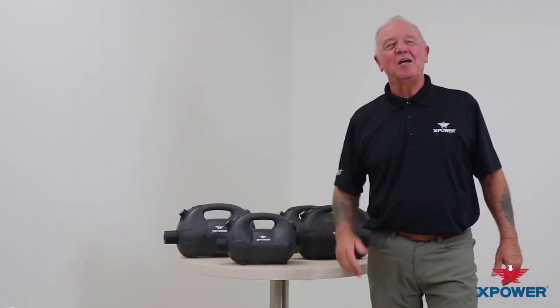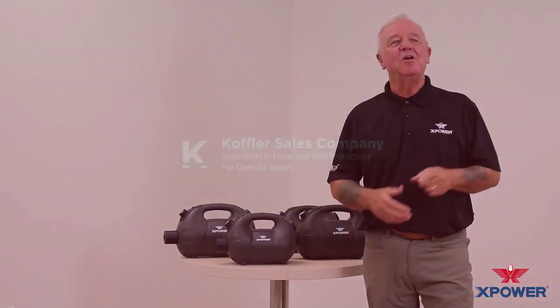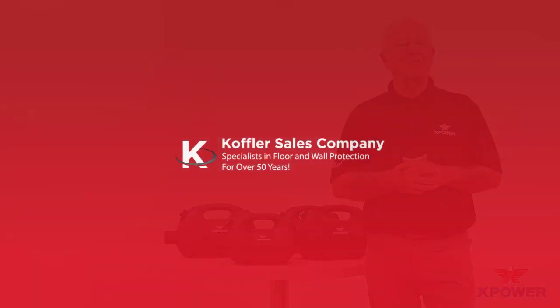With its powerful spray distance and ultra-low volume droplet size, this compact, versatile fogger is today's leading choice for your sanitizing and disinfecting needs.